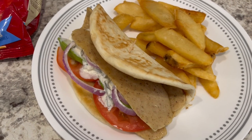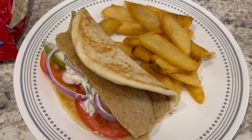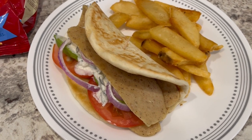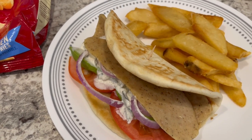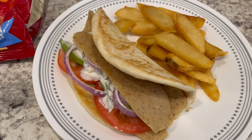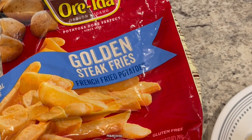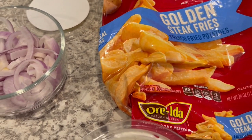Here is everything all plated up. One thing I failed to mention was that the gyro kit comes frozen, so you do have to thaw it in your refrigerator overnight before you use it. I'm serving the gyros with some french fries — I deep fried some Ore-Ida steak fries.